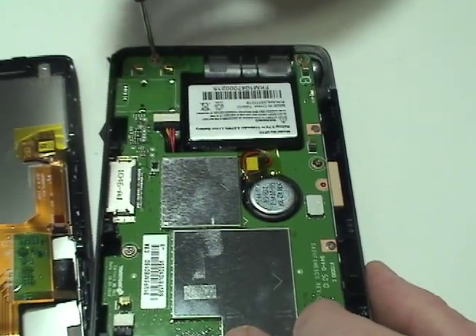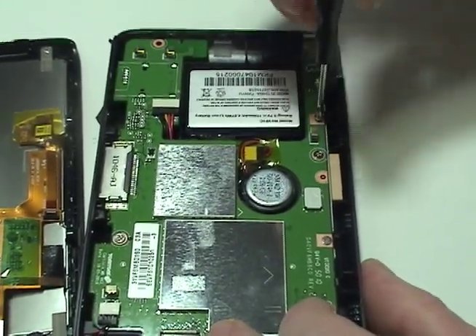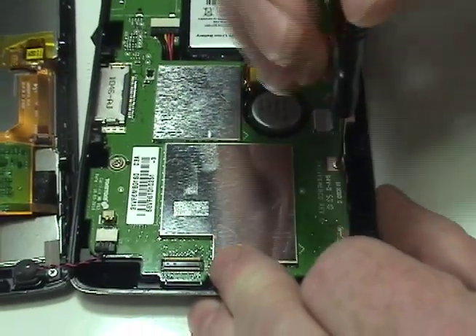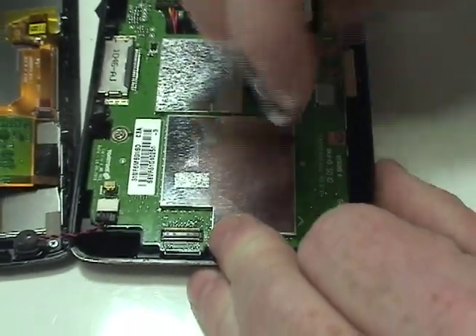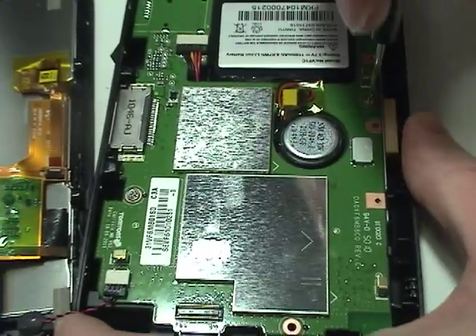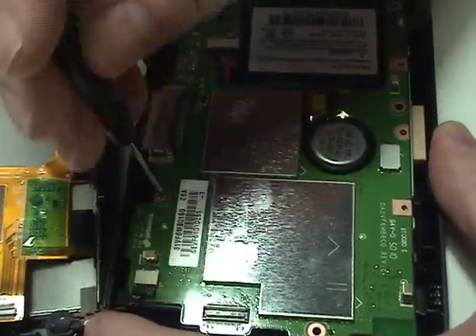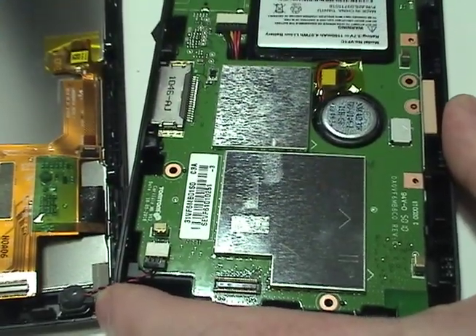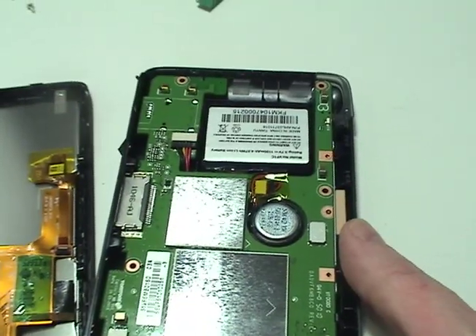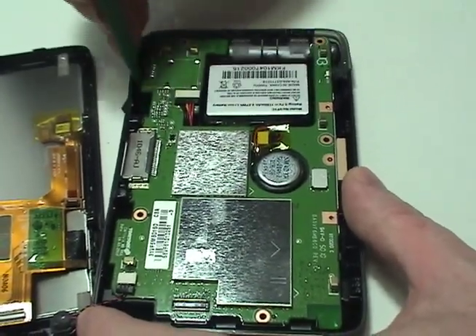Remove the six screws securing the circuit board. Carefully lift the circuit board as shown.